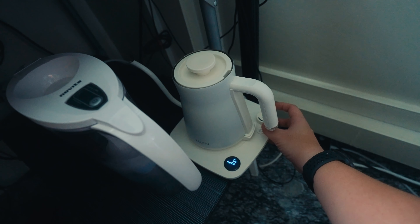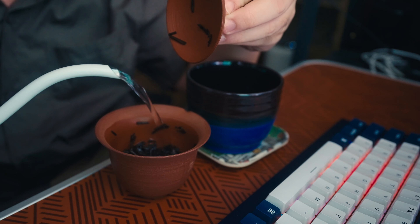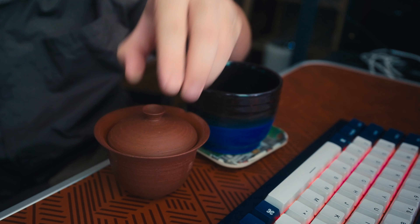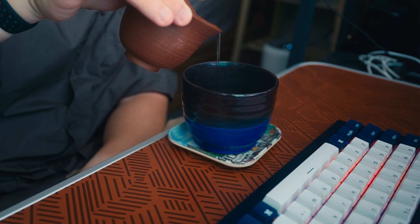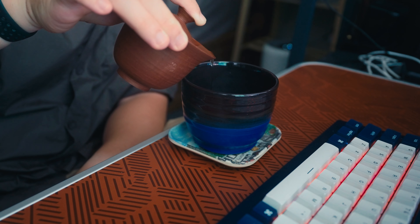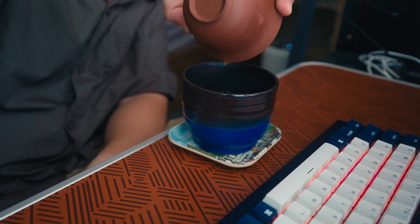This is a temperature-controlled gooseneck kettle which I absolutely love. It's a good wind-down or rest time if you are busy working every day.